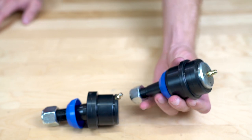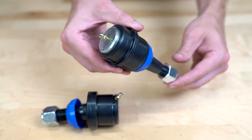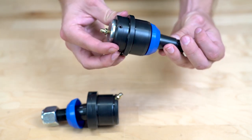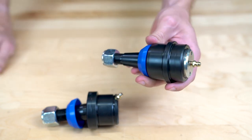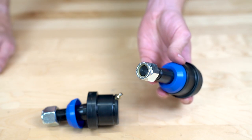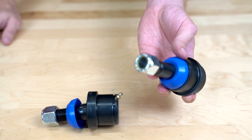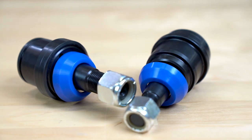This is an EMF ball joint — the most economical of the three we're comparing today. It's a sealed, greasable, and adjustable ball joint. The adjustability is a patented EMF design that allows you to adjust play out of the ball joint as it develops. Eventually you will adjust too far and run out of adjustment, at which point you'll need to buy a rebuild kit. These are an excellent option if you're on a budget but still want something that will actually last.